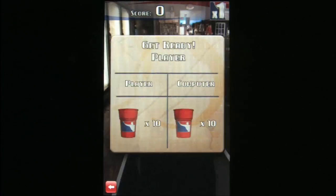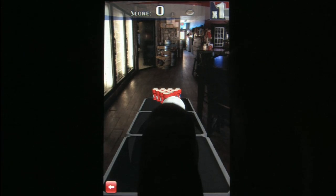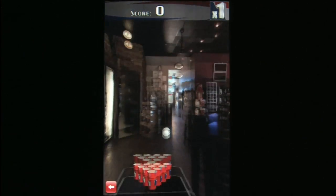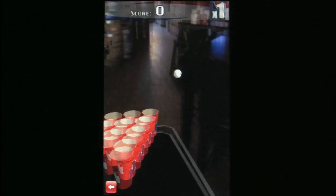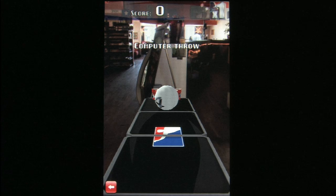Before this game, it was difficult to play beer pong in many locations, like airplanes, for instance. They frown upon that. But no longer. Now with beer pong on the iPod, you can play beer pong anywhere.